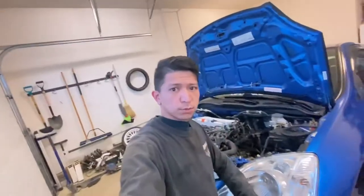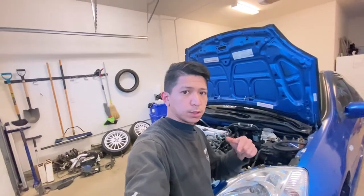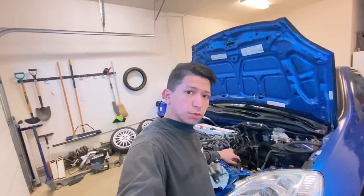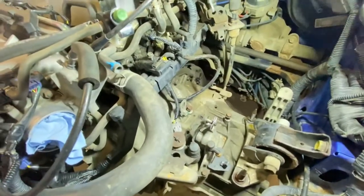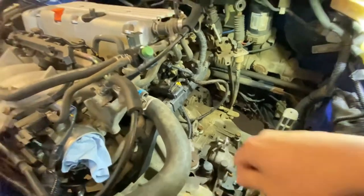What is up guys, welcome back to the channel. So today we're going to be separating the transmission from the engine. That's for today's project, so we'll go do that. Today we will be removing all the bolts.